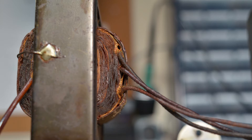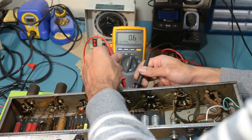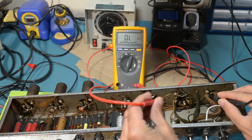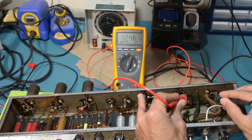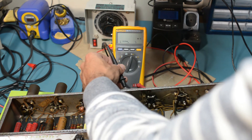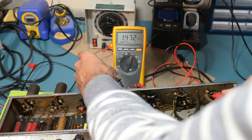Let's test the output transformer to see if it's working correctly. I've removed the output and rectifier valves and I'm going to begin by measuring the DC resistance of the windings. We've got between 0.5 and 0.6 ohms on the secondary, 110 ohms on one half of the primary, and 124 ohms on the other. Now measuring the resistance between primary and secondary — roughly 1.5 megohms. Nothing out of the ordinary in the resistance readings.